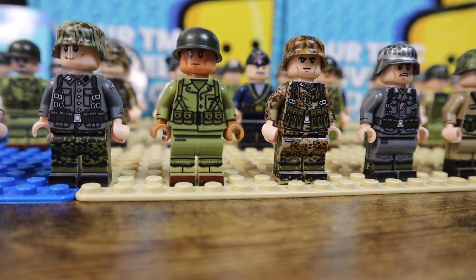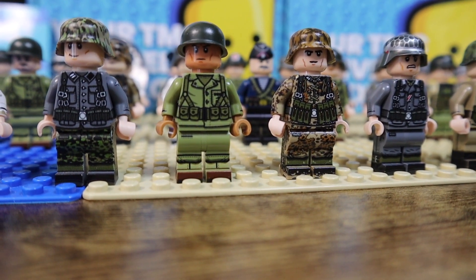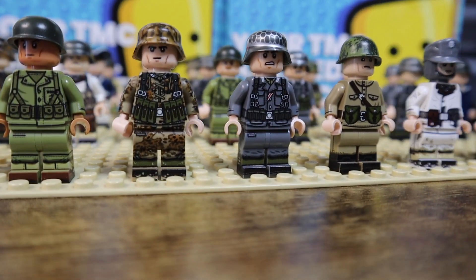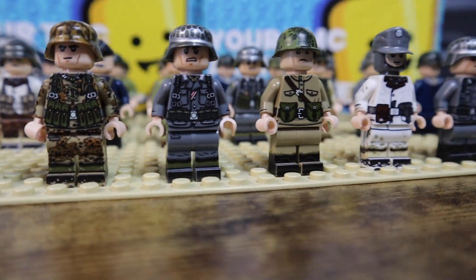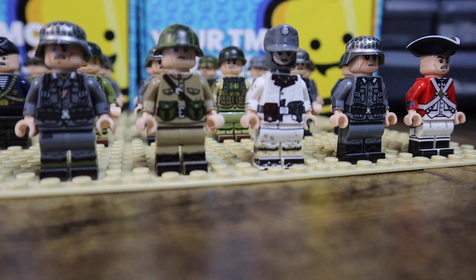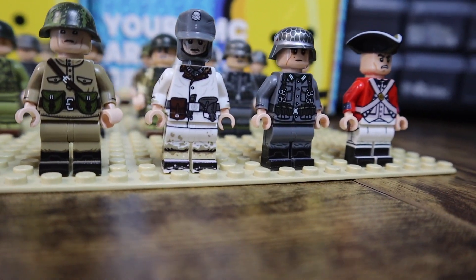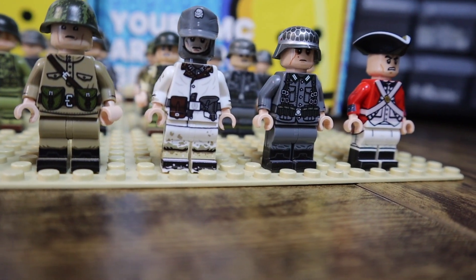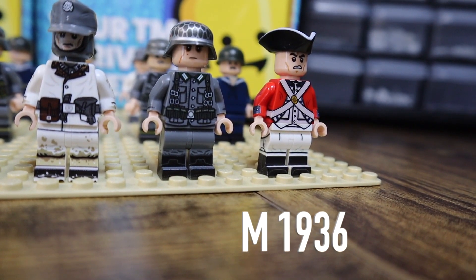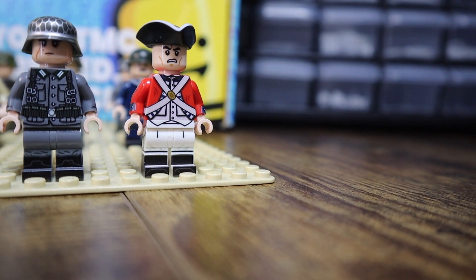Moving on down the line, we got another Marine — there are actually nine or ten Marines in this collection. This is the M1 Garand Rifleman. Moving on, we got an MP40 TMC Week Autumn Oak Leaf minifigure. Then moving down, we got a Kar 98 minifigure with a ribbon. Moving down, we got the Russian PPSH — I don't know the exact name, sorry about that. Moving on, we got the map case Winter German. Then moving down, we got an M36 Kar 98 standard rifleman. Then moving down, we got another British Revolutionary War minifigure.